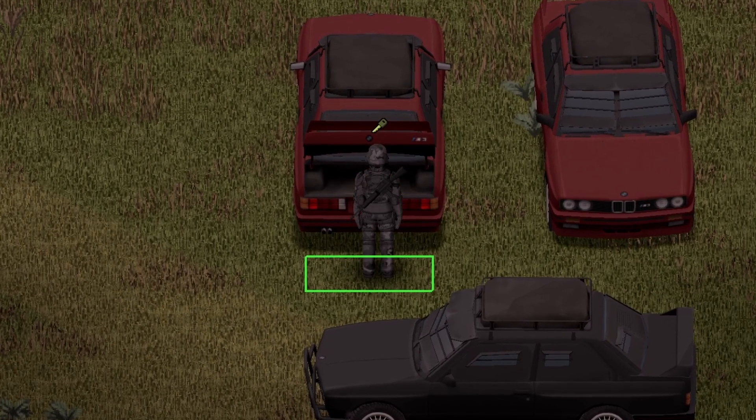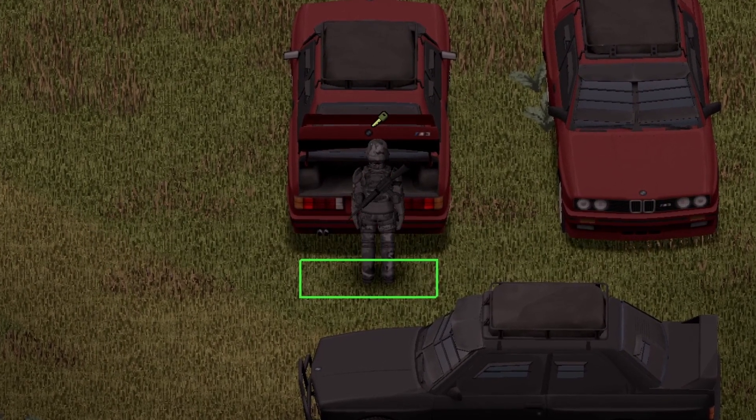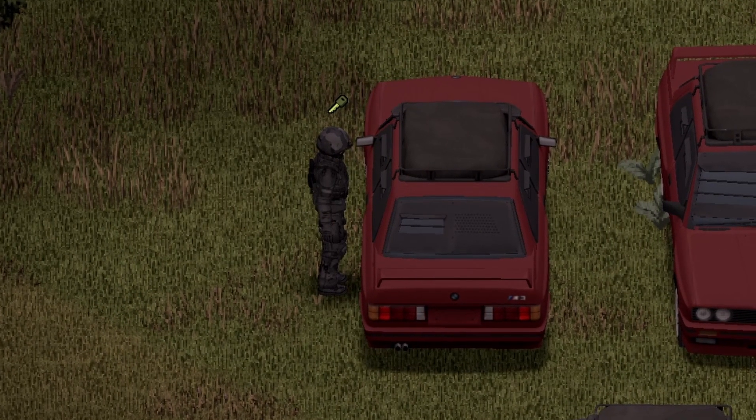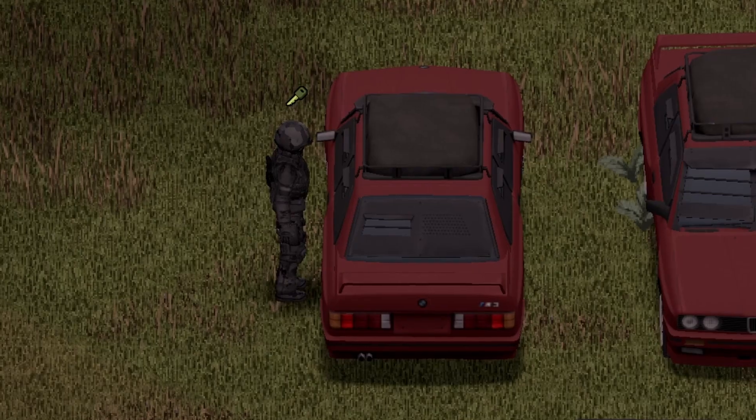And onto the back of the vehicle. Nice animation on the trunk there. The maximum storage capacity here is a whopping 70. And not only that, there is a roof rack you can strap onto this piece with a maximum capacity of 50.